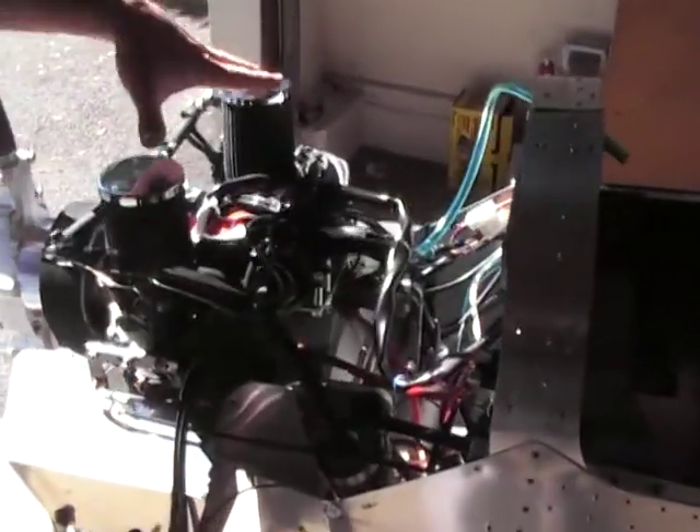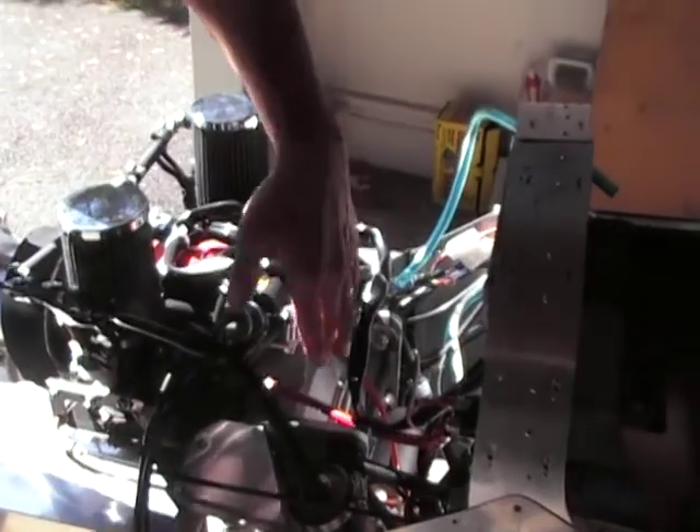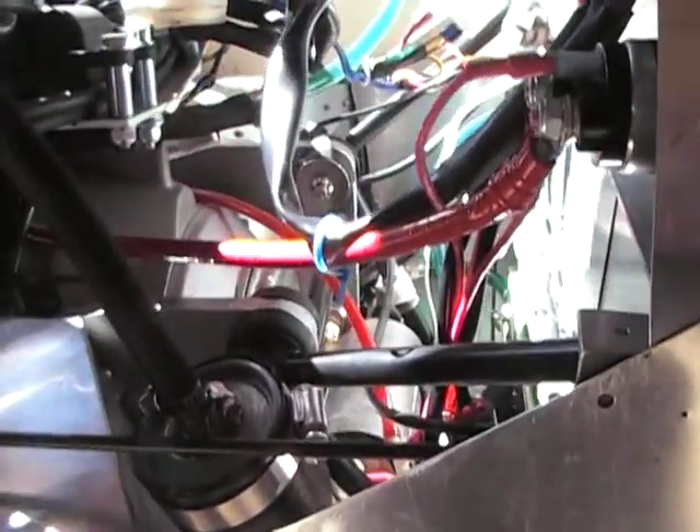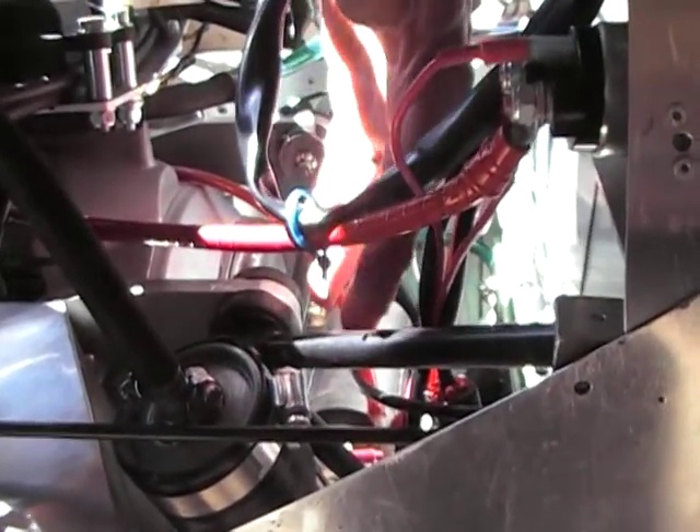The key to mounting the F-23 engine on the UltraCruiser airframe is these large C-shaped brackets that are bolted to the back of the Hearth. Then there is a three-post brace, a Lord mount system.